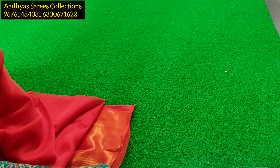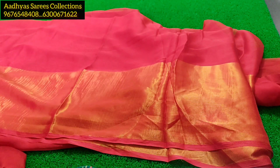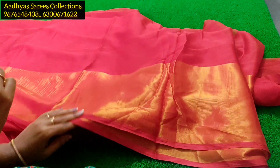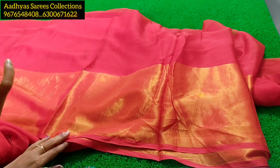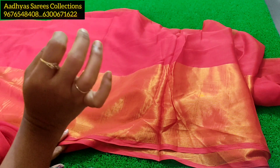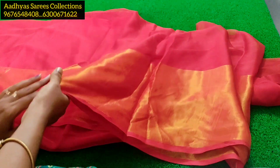This is a Viscose Chiffon Saree. You can also use it for various saree purposes. I will show you a light color — you can also use a tomato red color or a red color.